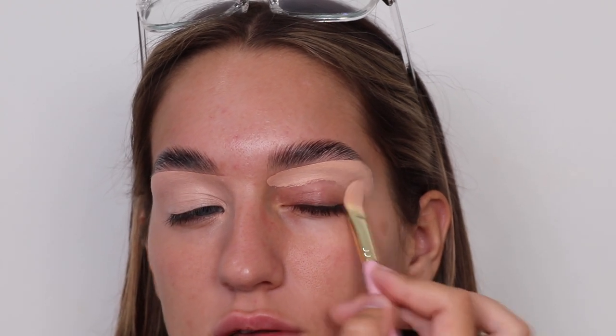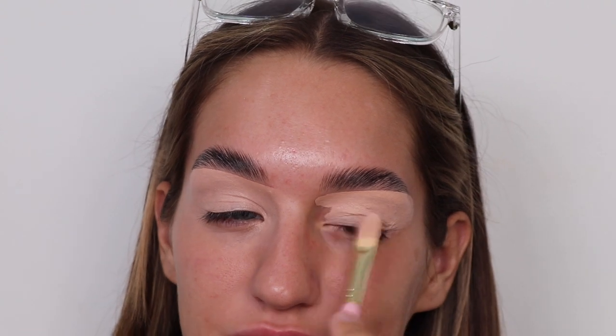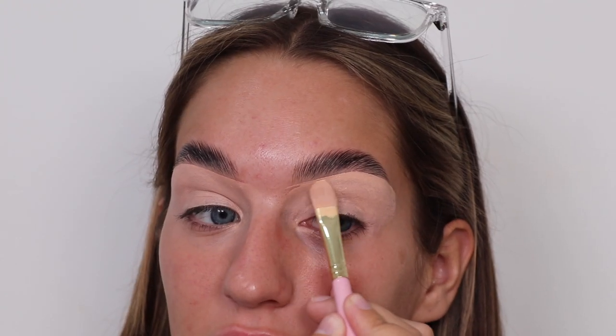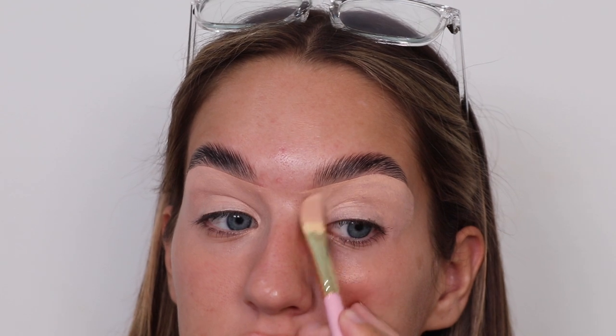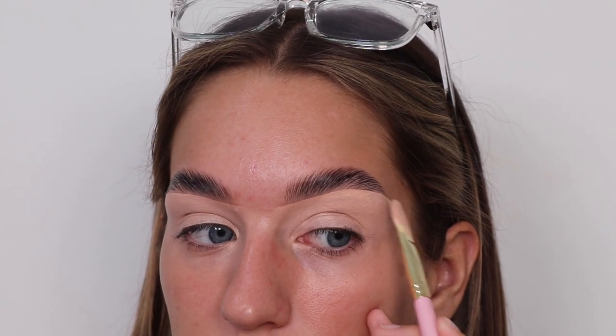Especially on this eye — it's my problem eye — but look at the difference. I'm trying to get a P Louise discount code for you guys as well. All the products will hopefully be listed in the description box below, and I'm going to put discount codes next to each one — that's a lot of work. So if you want to buy the product you can get a discount code off the majority of what I'm using today.